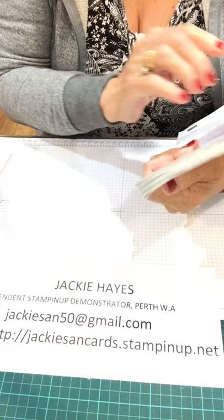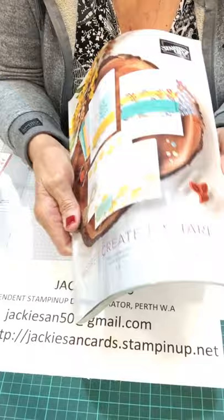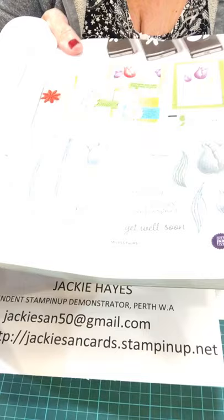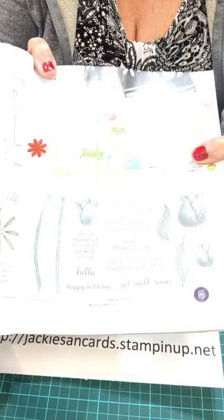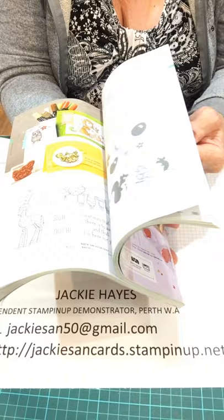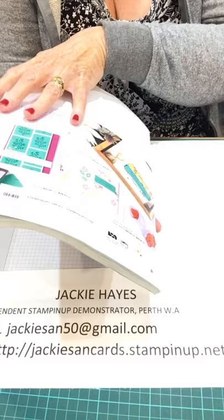The catalogue is running from the 3rd of June to the 3rd of May next year, and for $5 it is excellent value. It's got not only products that you can buy, but in it there are photographs of cards that you can make with each product. This one is Timeless Tulips and it is in the current catalogue. There's plenty of cards to make — not only cards, but card sets that you can make. They come in a complete set, usually about 8 or 10 in a pack.